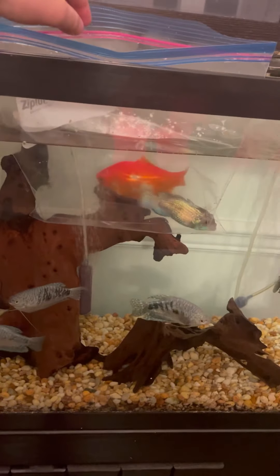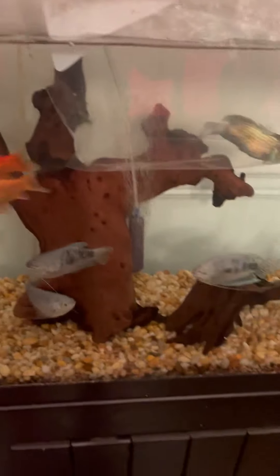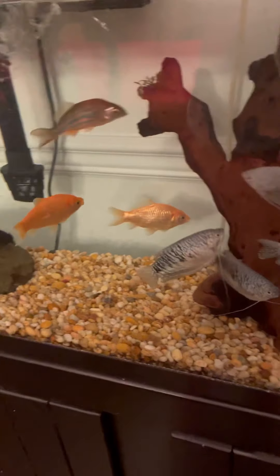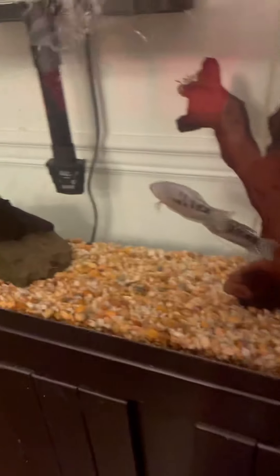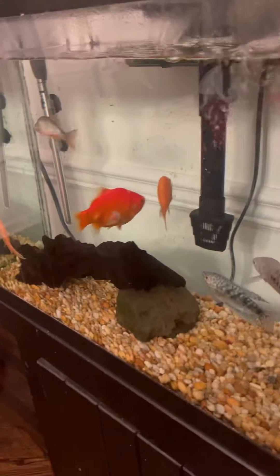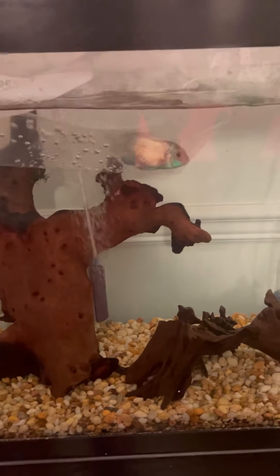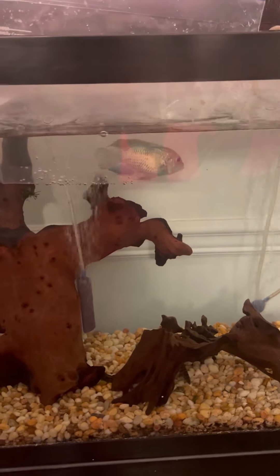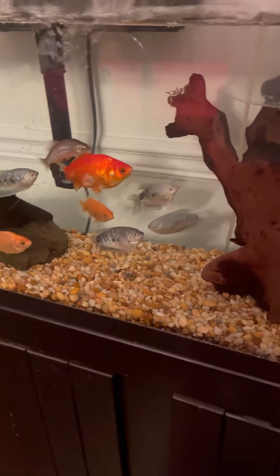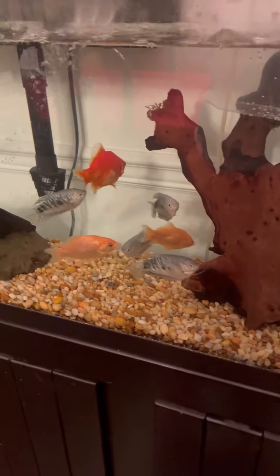He's been acclimating for about 10 minutes, and these fish have been really interested in him. I'm going to watch and make sure he does good. But if Ed starts to nip his fins — I'm pretty sure I had four or five guppies in here and he's the one that killed them all — so I'm going to be watching him and making sure he doesn't hurt this blue acara. If Ed starts picking on him, I'm going to give Ed to the fish store, because I really don't want a fish like that.